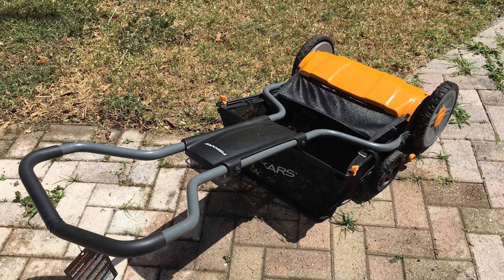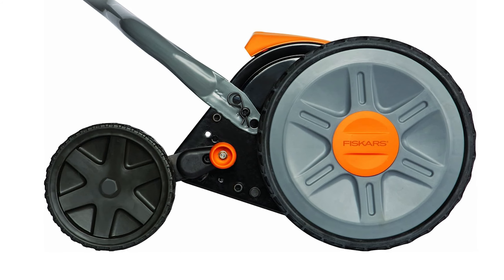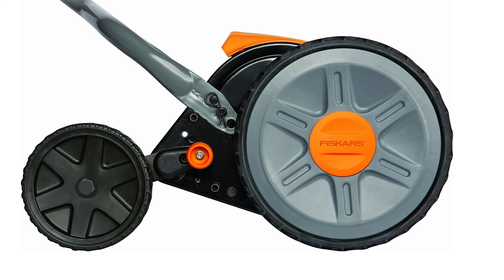The combination of these technologies makes the Stay Sharp Reel Mower 30% easier to push than other reel mowers, helping you get more done with less effort.